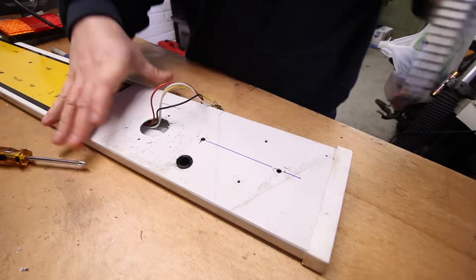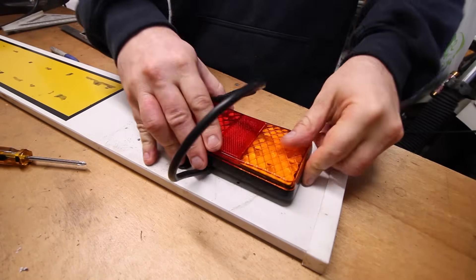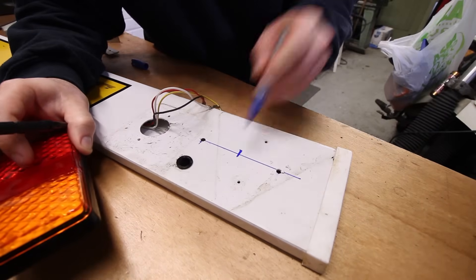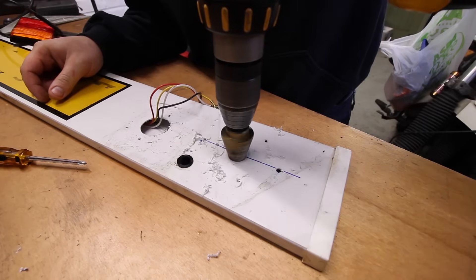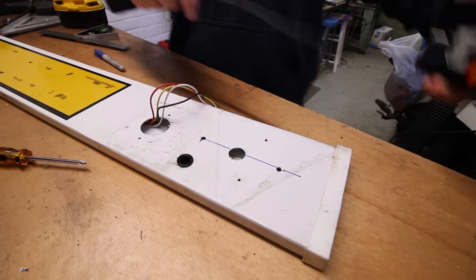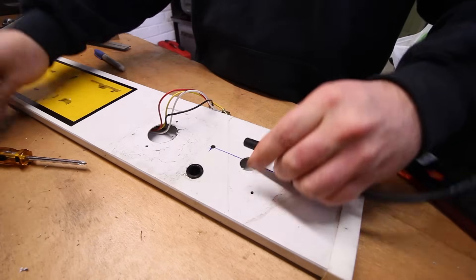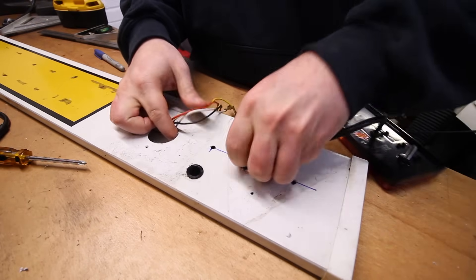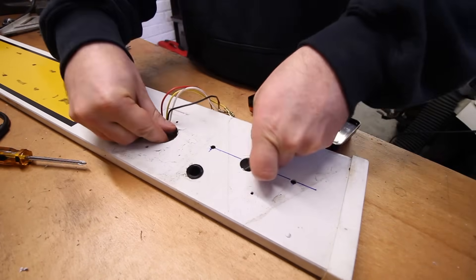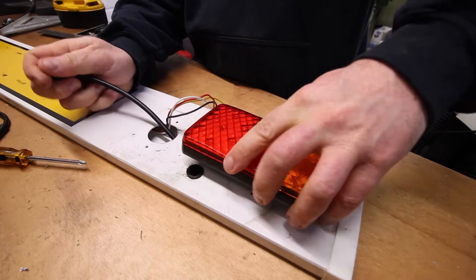Here we are drilling two holes for the studs and then marking up the centre hole for the wiring to run through. When doing this sort of work, a step cutter is a very handy tool for making neat holes. The wiring on these units is very good and comes with a little pigtail connector, making it much easier to run wires a short distance and then attach the light as you see fit.